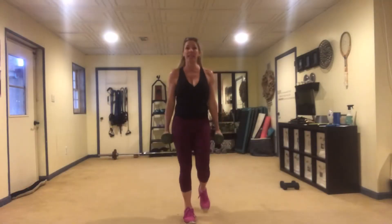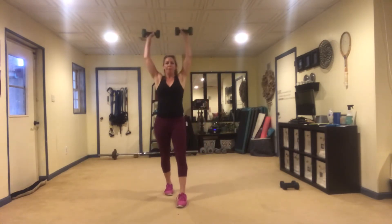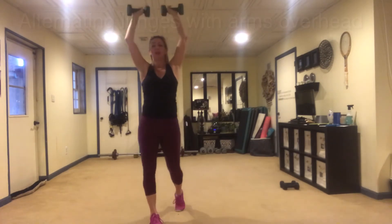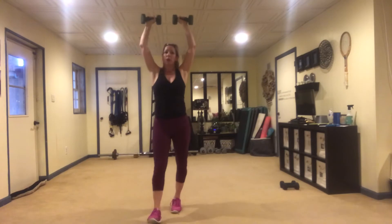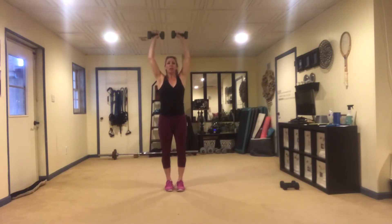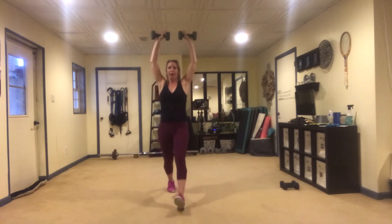The next move is an alternating lunge. The nice fun part is we're going to keep our hands over our head. By doing so, we're going to load the shoulders, the traps, and the lats, and we're going to engage our core automatically. Lunge forward, then push back, then the other leg — that would be one rep. We'll do a total of 12.